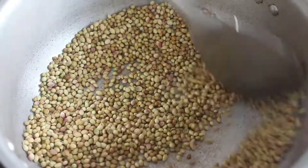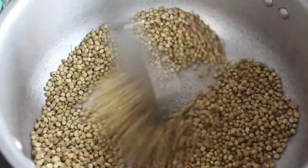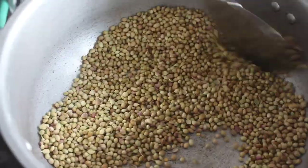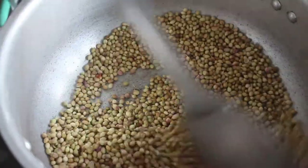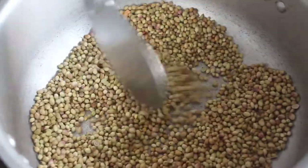We will cook it. We will use this powder for 1 month. It will be a hot container. We will put it in a hot container.